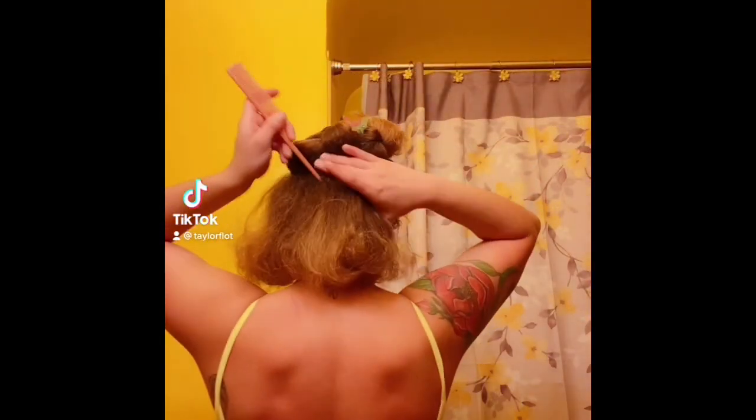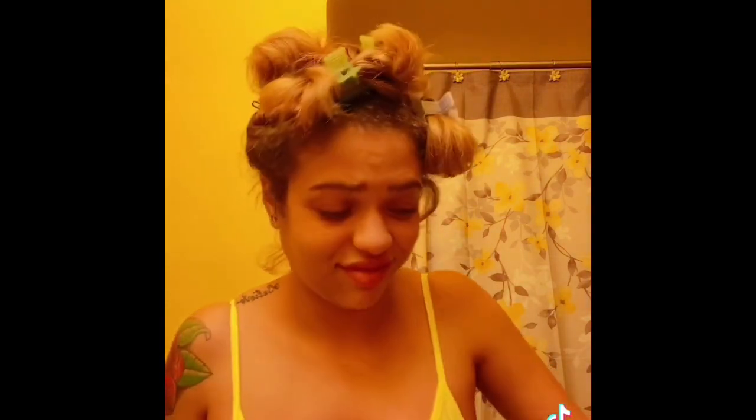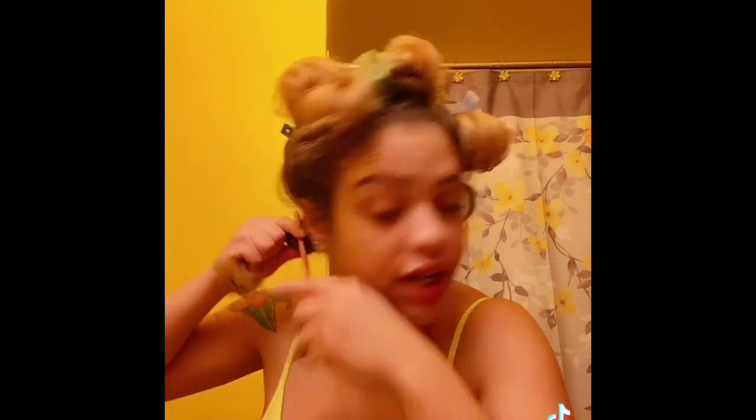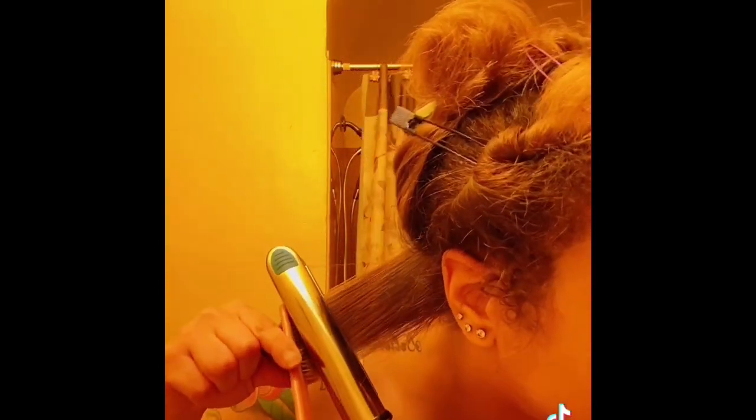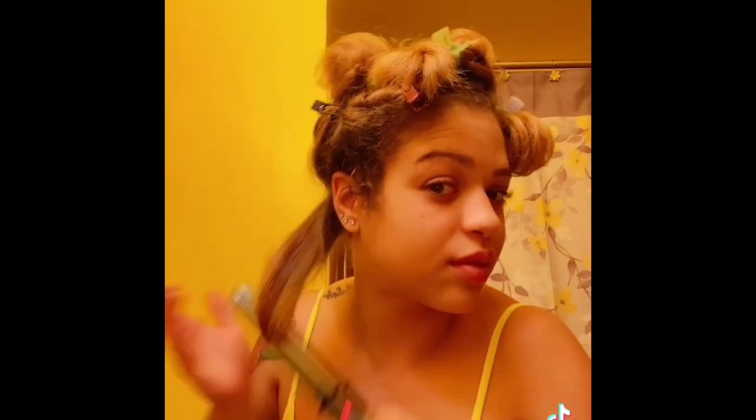Just clip it up because you gotta get them roots and the thinner the pieces you're flat ironing, the easier and the straighter it's gonna be. Sometimes grabbing big thick chunky pieces — I feel lazy — it's too much hair. I'm gonna curl it as if I was leaving, like an old-school set, but I'm not gonna pin curl it. We're just gonna flat iron it. Grab it, get that root, go all the way down, and then do the little old-school bump.